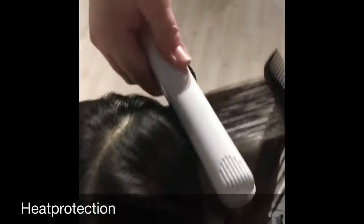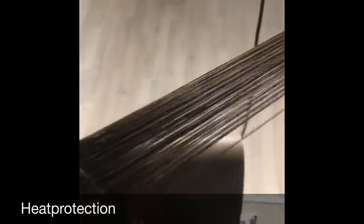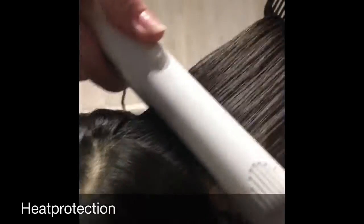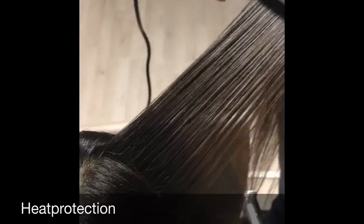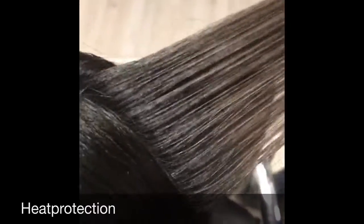It looks like the hair is burning, but it's not. In the product there is something called MP complex, so you will protect the hair at the same time as highlighting. In dark hair like this, you will get what you can call sunlight — you'll see the difference from the roots here and here.